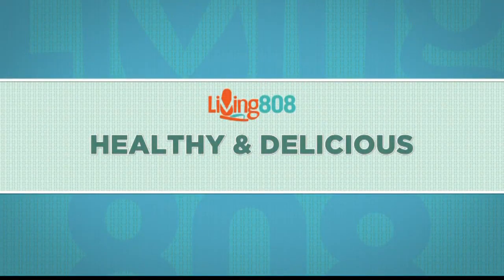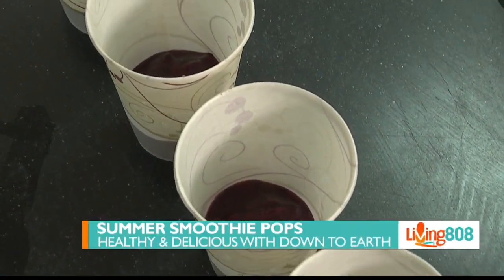Welcome back to Living 808 and to Healthy and Delicious. We're with Maddie at Down to Earth. We're making summer pops — popsicles.